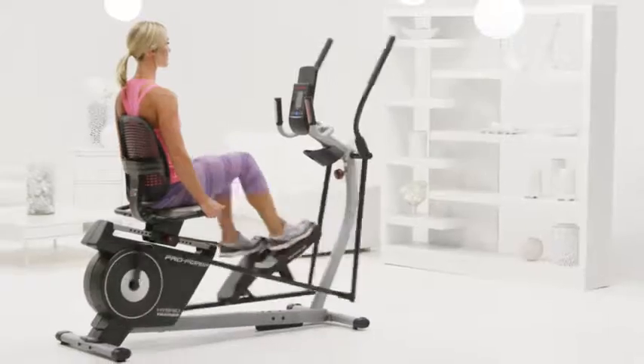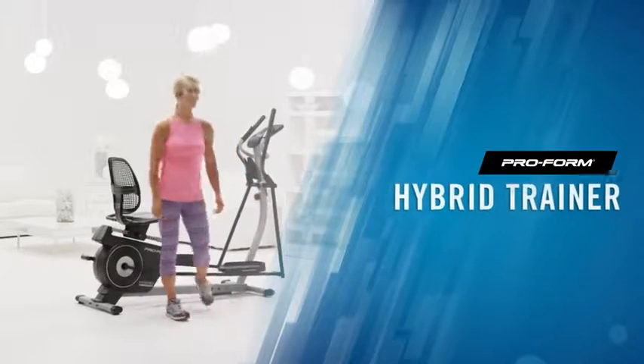Each workout feels fresh and fun with my Hybrid Trainer. It's more than a bike and more than an elliptical — it's exactly what I've been looking for.